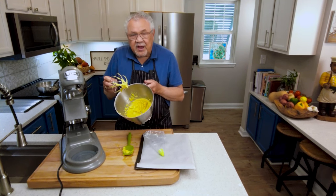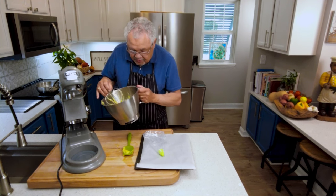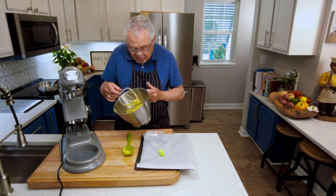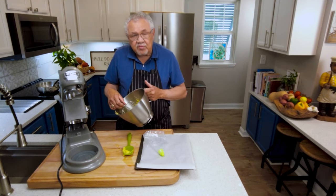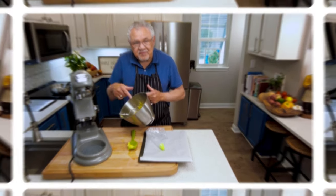This is our pate choux dough and it's ready for your favorite dessert. You decide what you'd like to do with it. You can refrigerate it at this point and use it on another day, but we're going to start baking in just a minute.